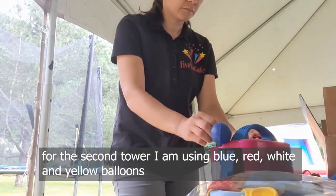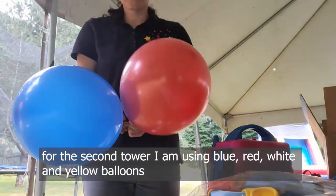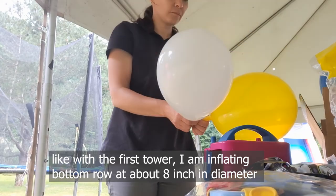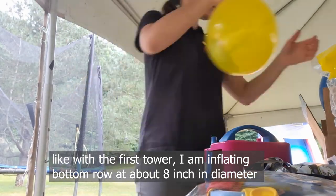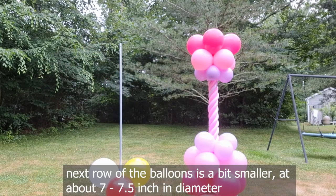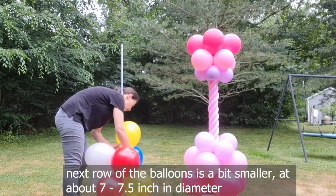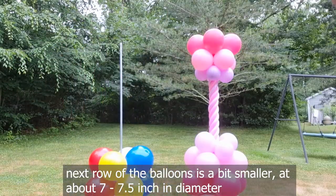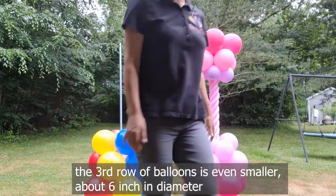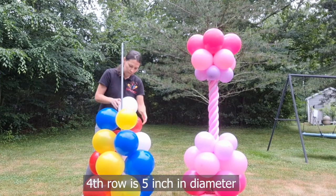For the second tower I'm using blue, red, white, and yellow balloons. Like with the first tower, I'm inflating the bottom row at about 8 inches in diameter. The next row of balloons is a bit smaller at about 7 to 7.5 inches in diameter. The third row of balloons is even smaller, about 6 inches in diameter.